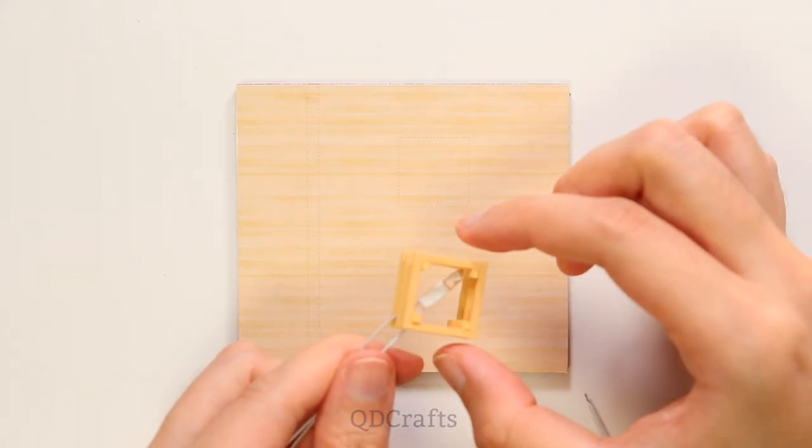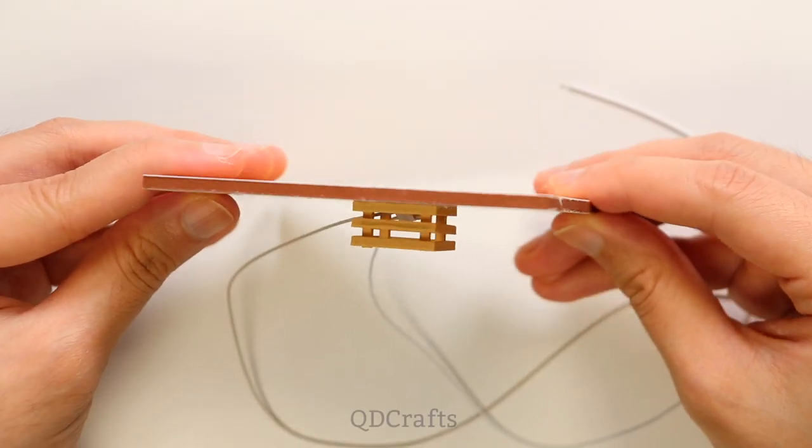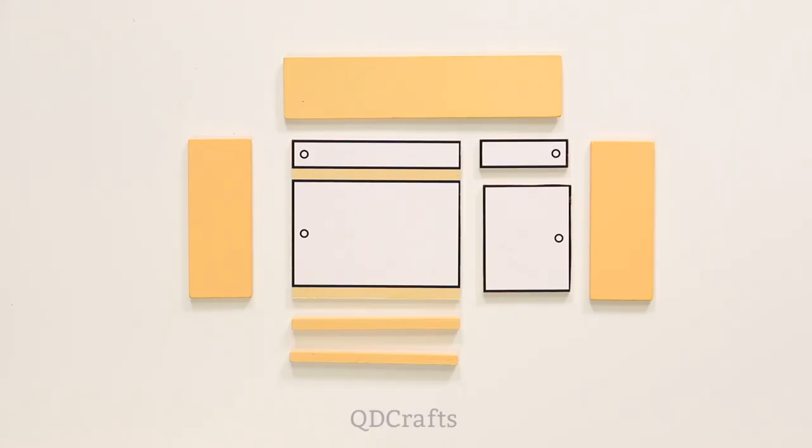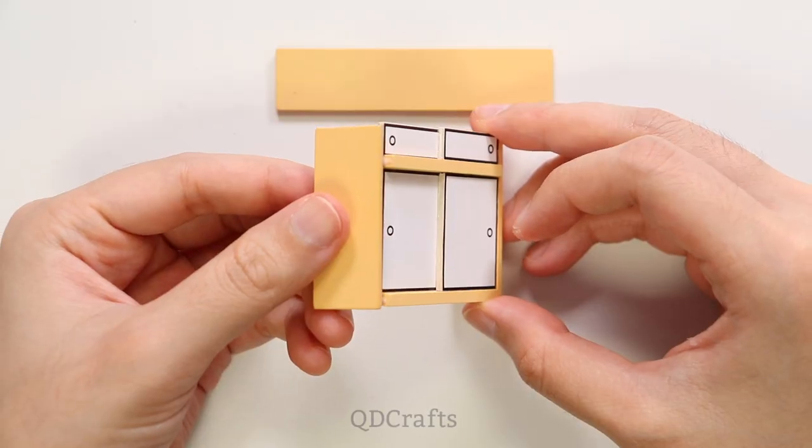This house comes with three working LED lights that will be wired to a battery box at the back of the house. I'm using clear Elmer's glue — or you could also use wood glue — to stick all of these pieces together.